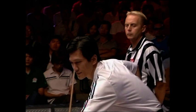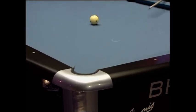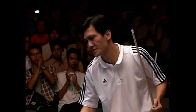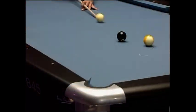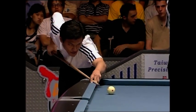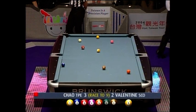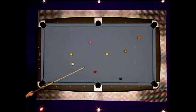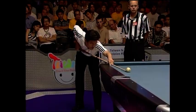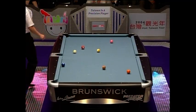Now, for the first time in this match, the number one seed is about to get his nose in front. Chao continuing to break from the right. Gets the wing ball, and the wing ball's got a companion down there, and he's got a look at the one as well. Chao likes this side of the table, and for good reason. Two balls go diving into that pocket. Although the white has taken a circuitous route, there's a shot on the one. This is starting to look ominous.